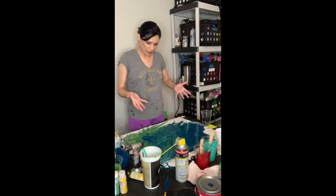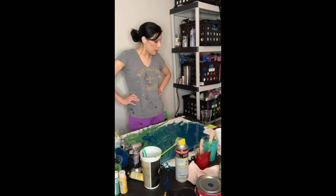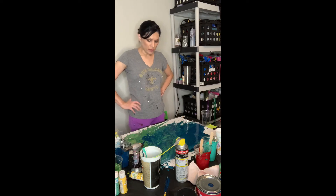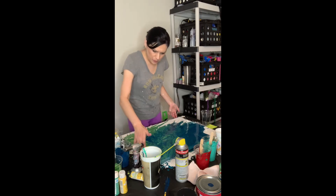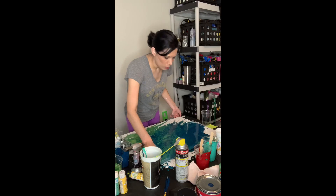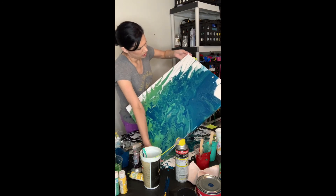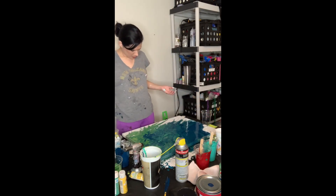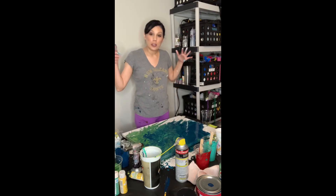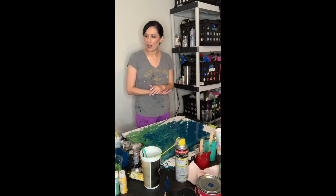So there you have it — a dirty pour. Not going to say it's my favorite — maybe my least favorite — but at least it's there. Other people have really perfected it and it's going really well for them, and that's wonderful. I think I like more control of my art and how it's done — more of a negative white space and all that. But pretty! Thank you very much for watching my dirty pour acrylic painting. I will see you next time. Hopefully you'll get to see the Dutch and the direct in the second attempt.